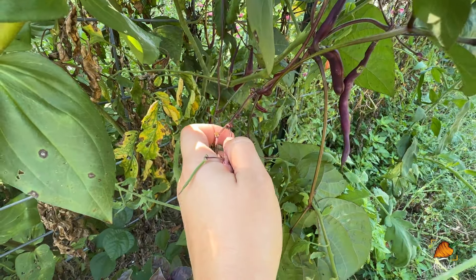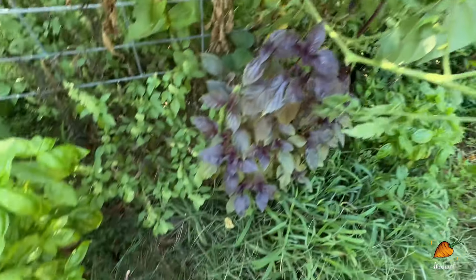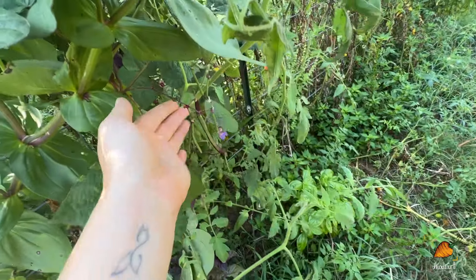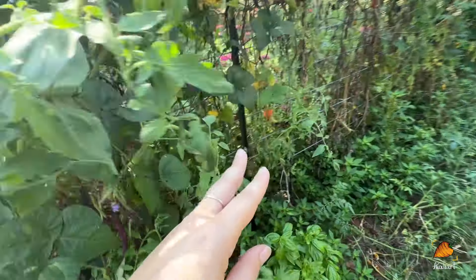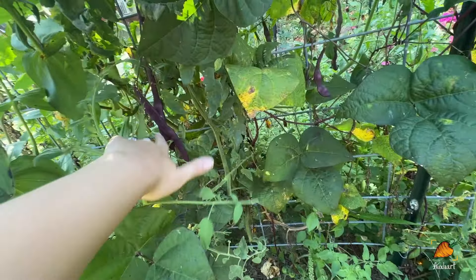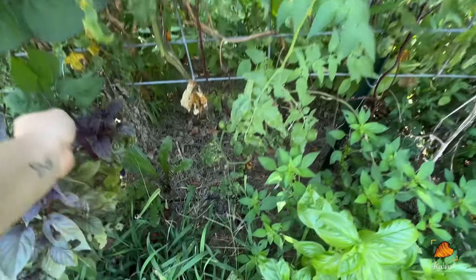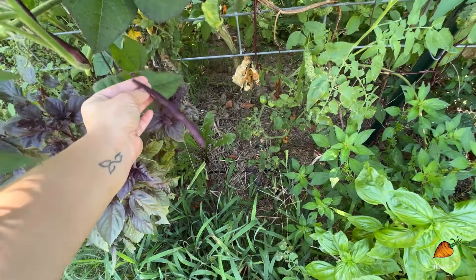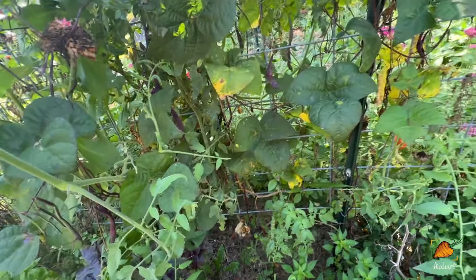So I've got lots of beans to pull. You can see new ones coming on here and quite a few that I didn't pull that are getting big for dried beans. I think more than usual I have left for dried beans, and still the plant is producing.